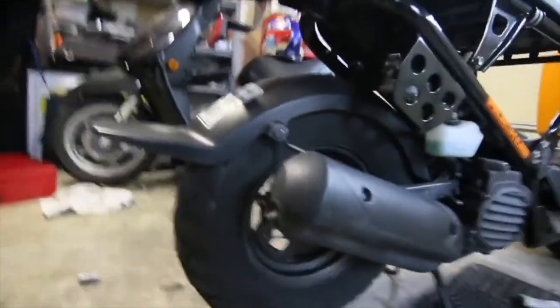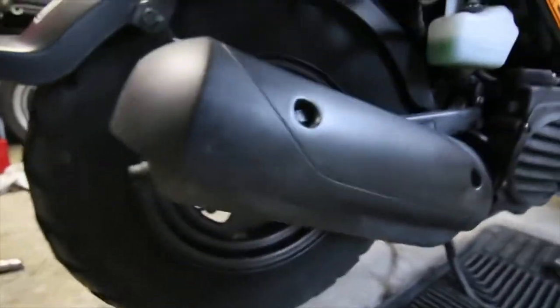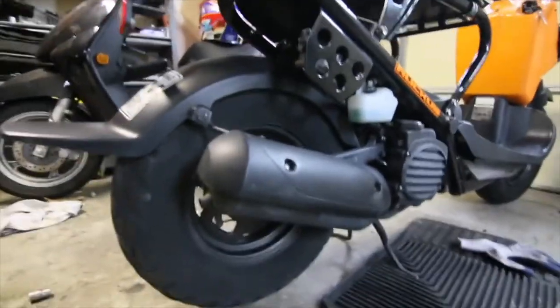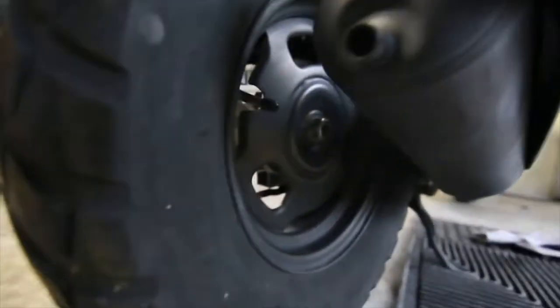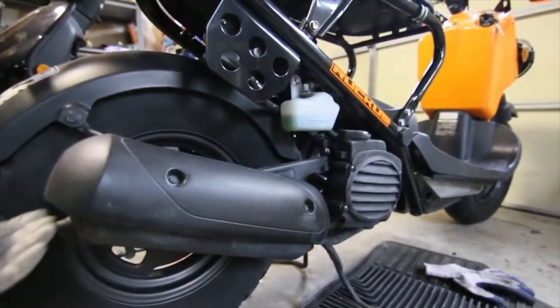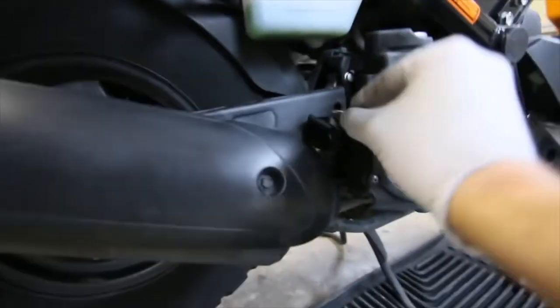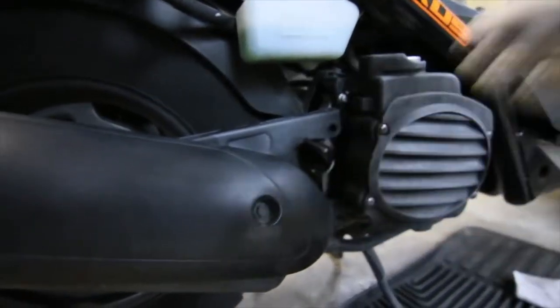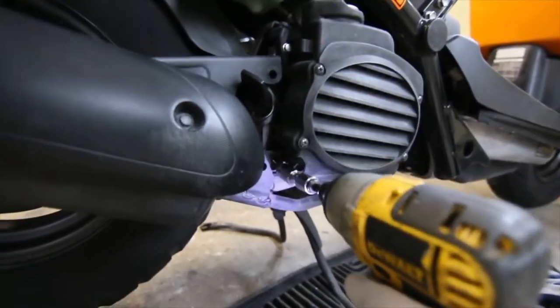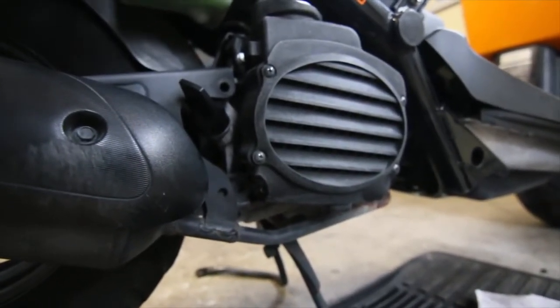Here we are at the rear of the Honda Ruckus. The bike is fairly clean. We are going to be trying to remove the rear exhaust mainly to get to the tire. There's a bolt right over there, and what I heard is that it's difficult — almost impossible — to remove the tire without removing the exhaust. This bolt right here is a 12mm.